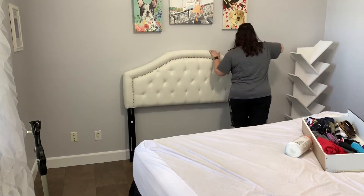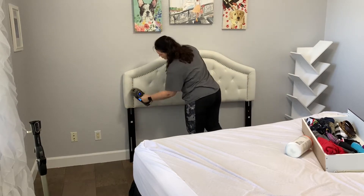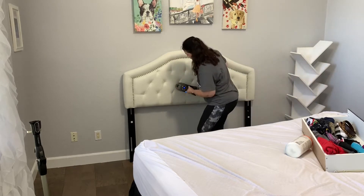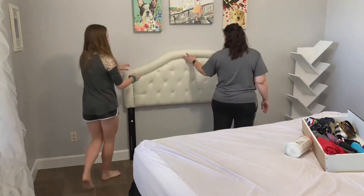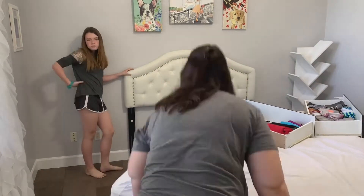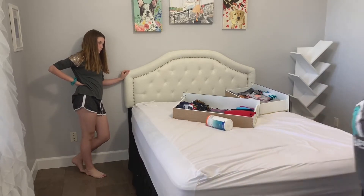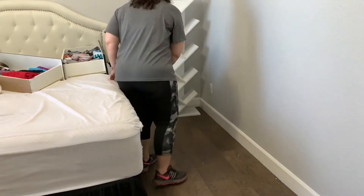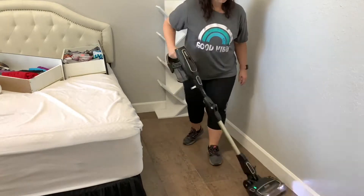The bookshelf is all put together, but we're not going to style it with the books just yet because I need to rearrange the furniture first. Now I'm vacuuming off Isabella's headboard — it was pretty dusty on top; I don't think she actually dusted that off, she probably just forgot about it. I'm going to move the bed over to this wall, which I like much better. Then I'll vacuum where the bed was and get that little area mopped.